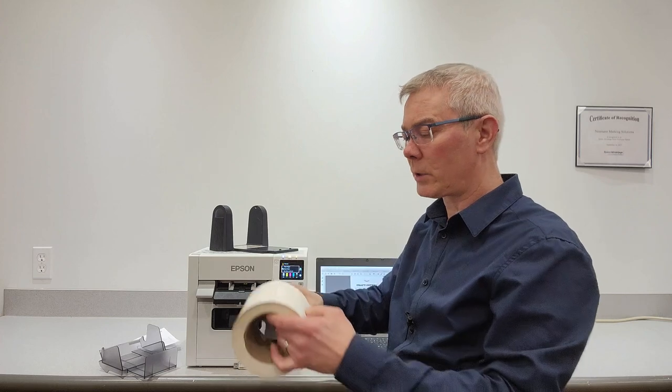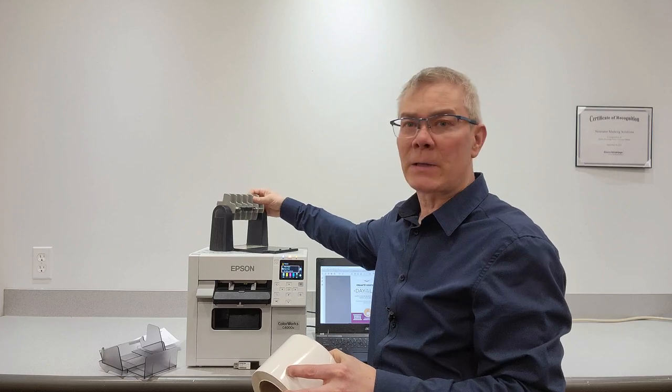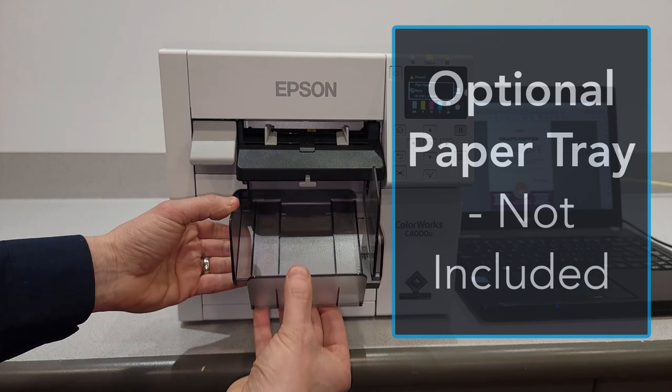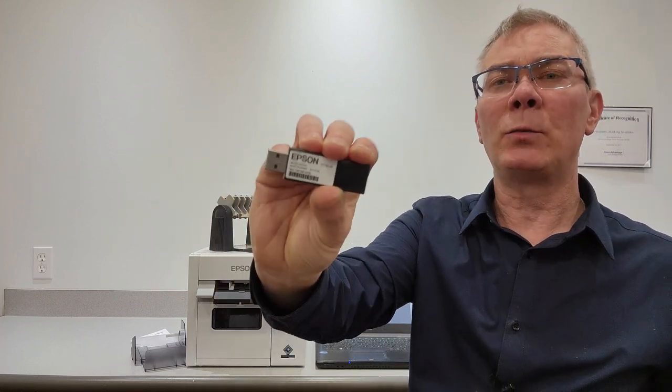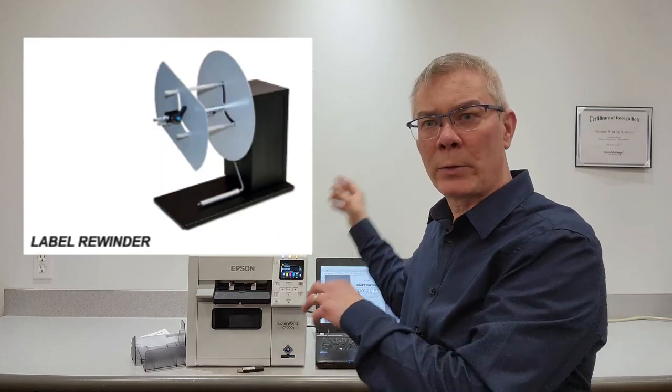Here are some additional options to consider. There's an external roll holder you can purchase to mount the three-inch core labels, giving you a much wider variety of materials — it's an inexpensive option with a lot of use. There's also an external paper tray that clips onto the side, which is optional. Epson has a new wireless Wi-Fi dongle that allows you to print wirelessly from a cell phone or tablet — Apple or Android — which could be really handy. And there's an external rewinder available if you want to do roll-to-roll label printing.